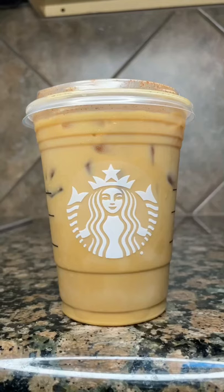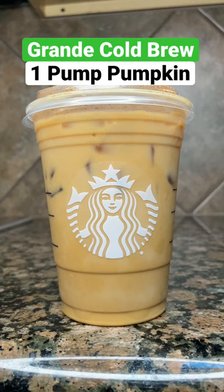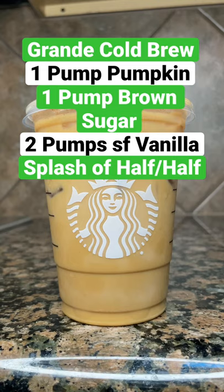You're going to ask for a grande cold brew with one pump of pumpkin, one pump of brown sugar, two pumps of sugar-free vanilla, a splash of half and half, and also some extra pumpkin spice on top.